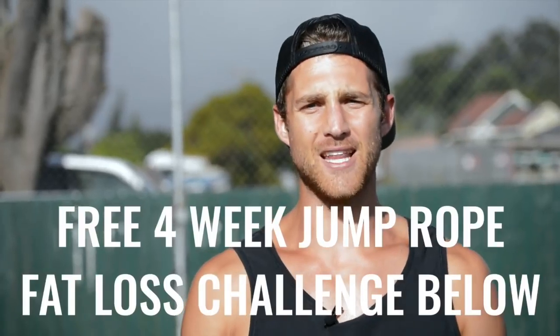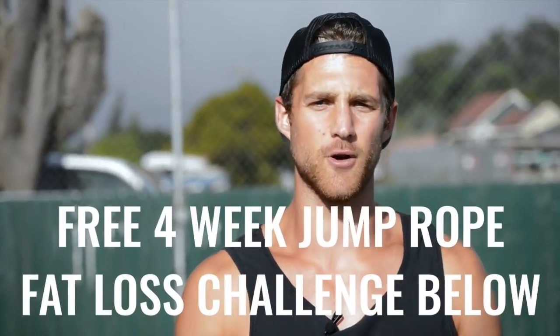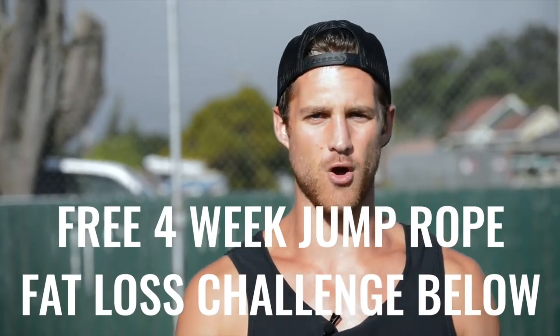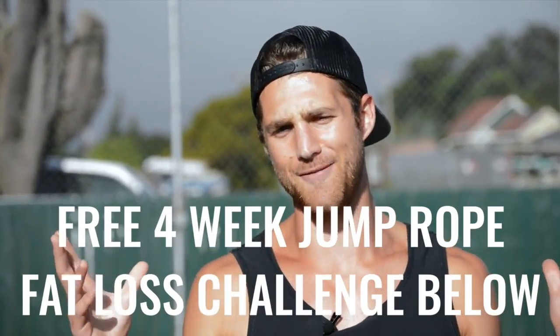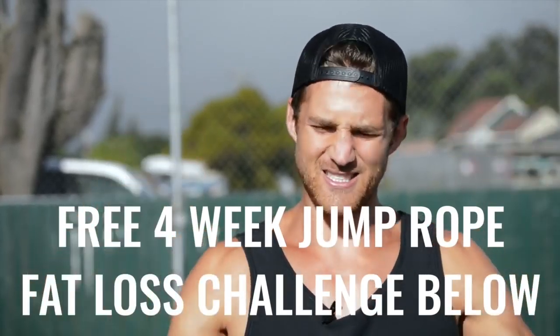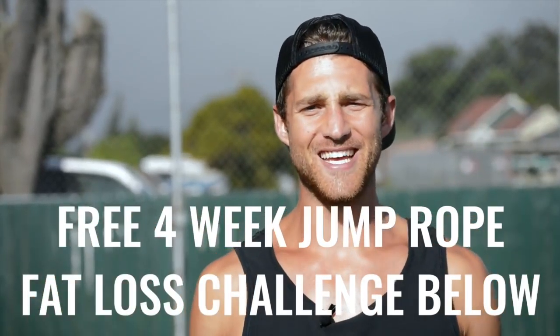If you like this video, please give it a like, comment below if you have questions, subscribe to the channel, and we've set up a free four-week challenge for all of our Zen Dudes and Dudettes who want to get fit while jumping rope and living an awesome life. Click the link in the first line of the description and you're in.